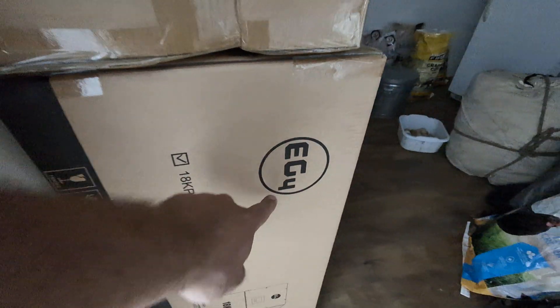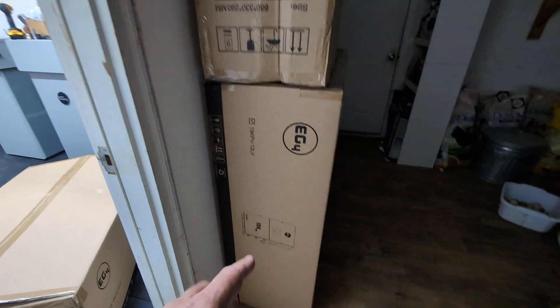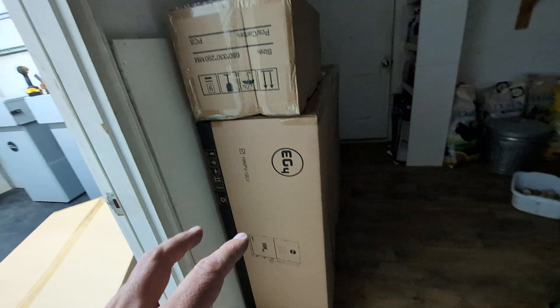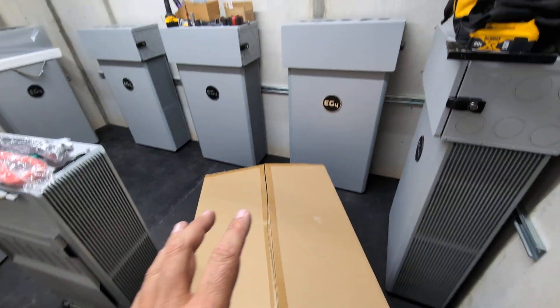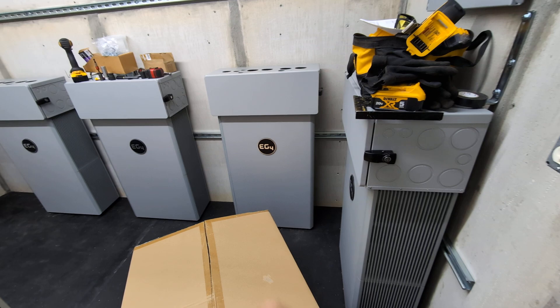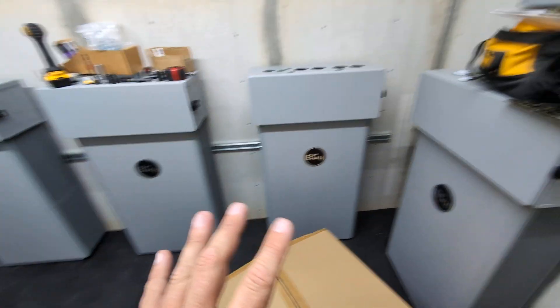These are the EG4 18k PV inverters — that unit right there — and these things are packaged amazingly. I have three of them here and will likely grab another one. Those are paired perfectly with these EG4 PowerPro batteries. I'm doing an unboxing, but I'll just give you the tour of the power room right now.